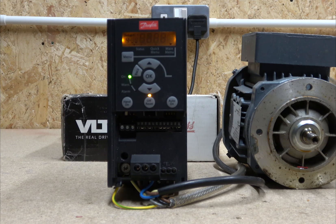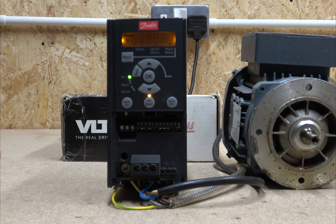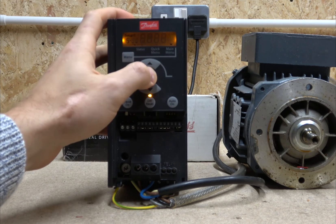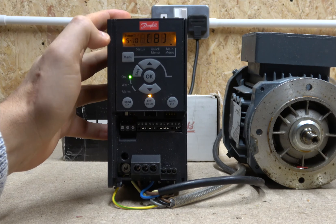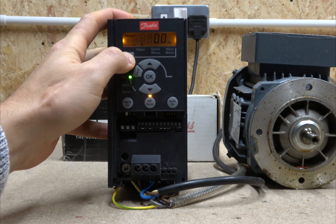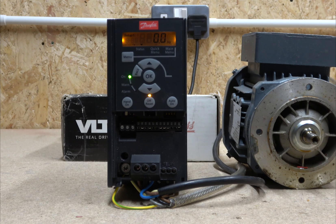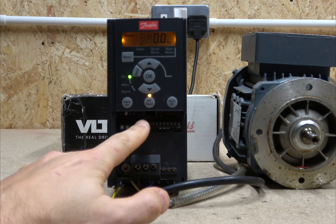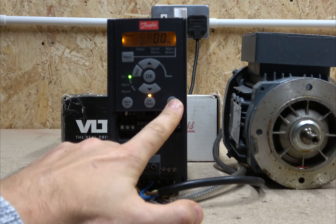This quick guide doesn't give a lot of explanation about what each parameter does. If you want to go into more depth, go for the full manual — you can download it from the Danfoss website or from many companies that sell these drives. You can navigate all the parameter groups and go through each one, but we're not going to do that today. So now that we've set up the motor and all the necessary parameters we're happy with, let's move on.